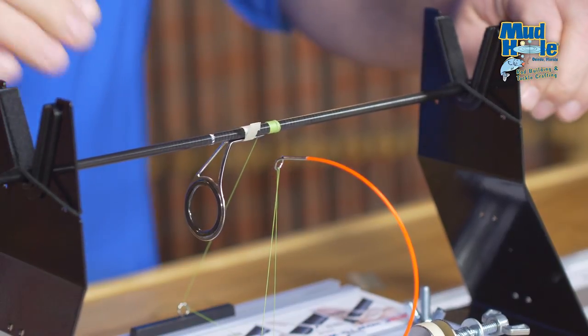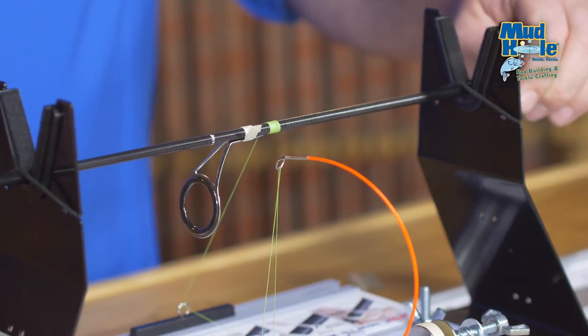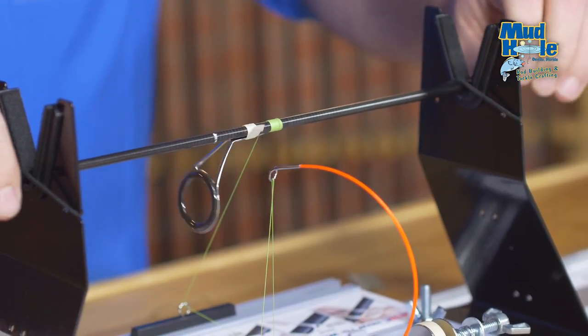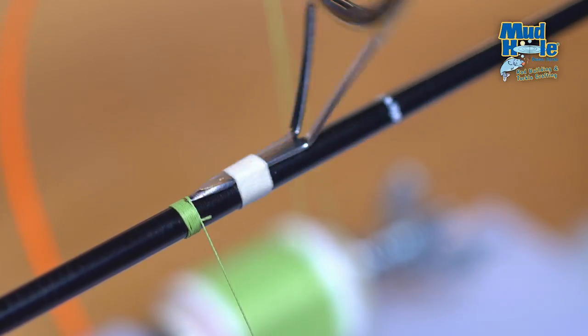When we get to the transition from the blank onto the guide foot, that's where our process earlier by prepping the guide foot and grinding it down will really come into play. By making that nice smooth transition, the thread should just roll right from the blank up onto the top of that guide foot without any effort.